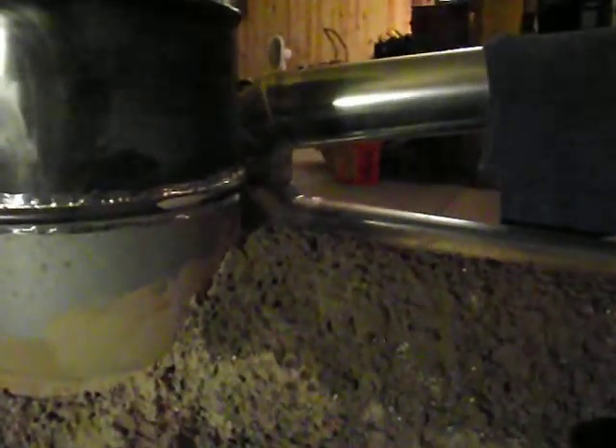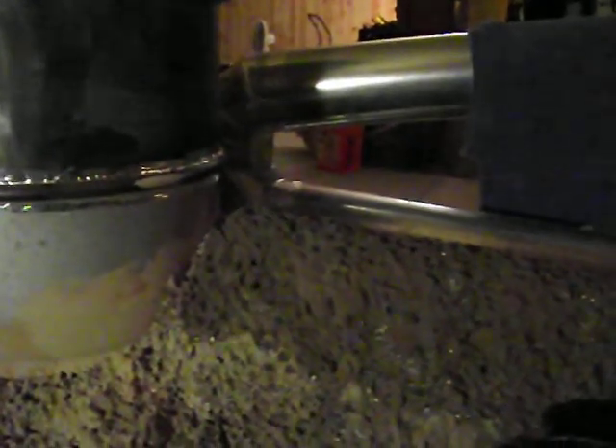Trying to get the steam coming off. It's kind of hard to see. I'm not sure if it's going to show in the video or not. It's wet cob.